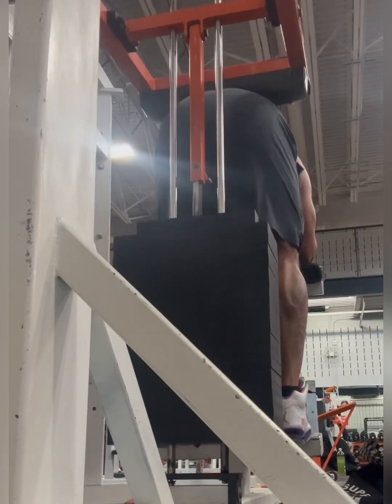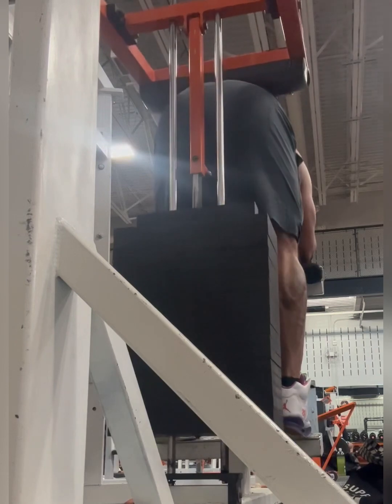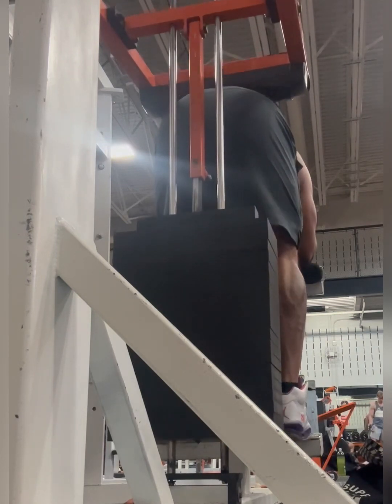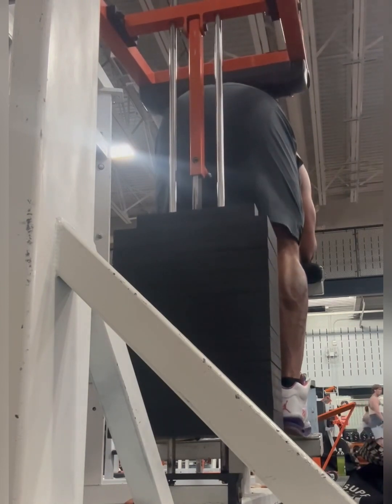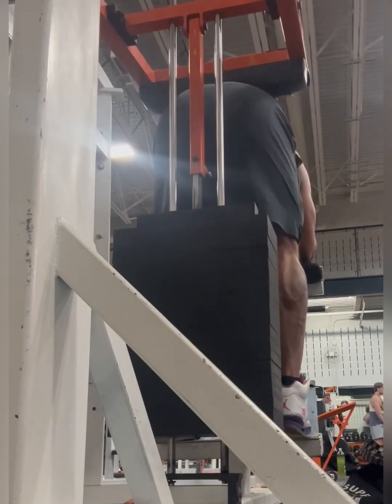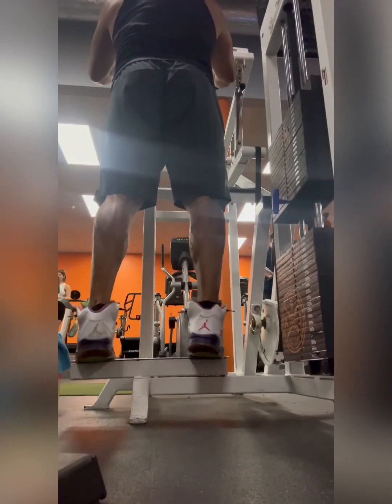I then switch to this, which allows me to work the back of the legs as well as the calves again. I do this around 500 pounds. It's a short movement — you're only going down a little bit and up a little bit — but you're keeping that tension on you the whole time. Keep yourself raised up.